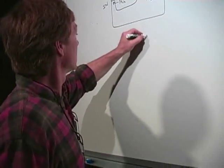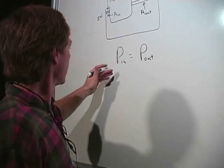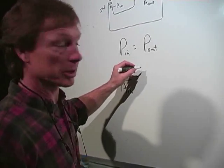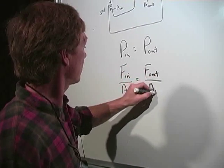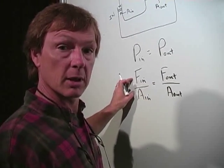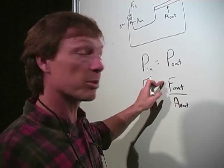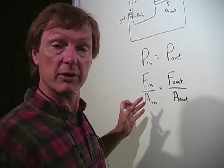The input pressure equals the output pressure because that's being felt all the way through. Pressure is force per area, so input force over input area equals output force over output area. These ratios have to be the same. The input area is small, so the input force is small. The output area is huge, so the output force is going to be correspondingly large. The bigger the area change, the bigger the force I can raise.